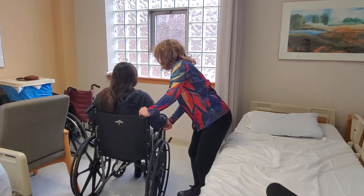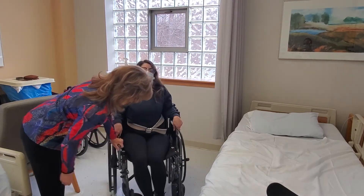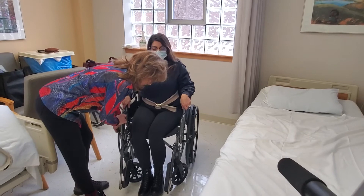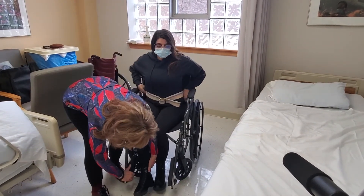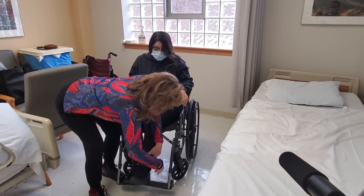The pedals are already on the chair. I'm going to turn her around so you can see. We lock the chair, put this pedal down, put her foot on it, this pedal goes down, and we're ready.